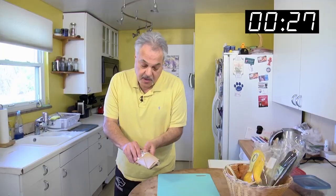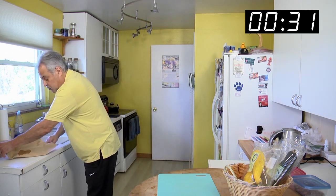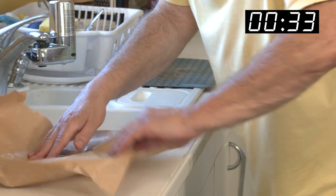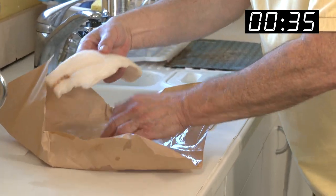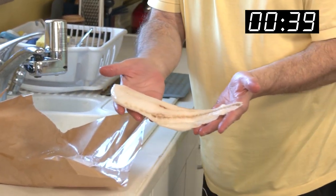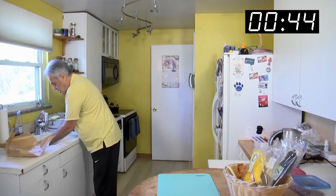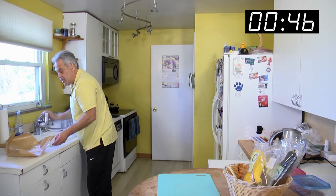It looks big. I'll bring it out. Orange Roughy's a nice, light, sort of sweet-tasting fish, and it's wild-caught. Look at the size of that. I rinse them off, get it ready for us to present.